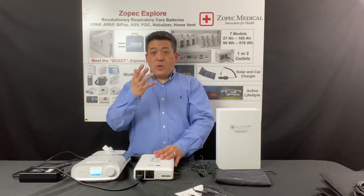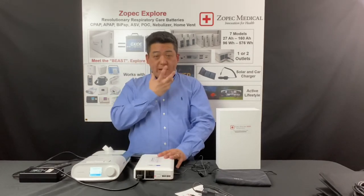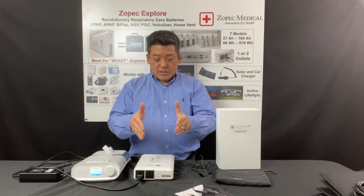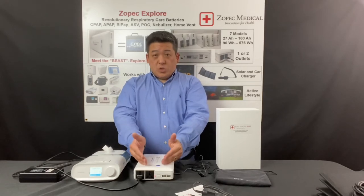The next thing is to check if the UPS setup is correct and working properly. Just wear your mask and start your therapy. Make sure that you look at the capacity counter and it stays at FF 100% — it shouldn't drain.